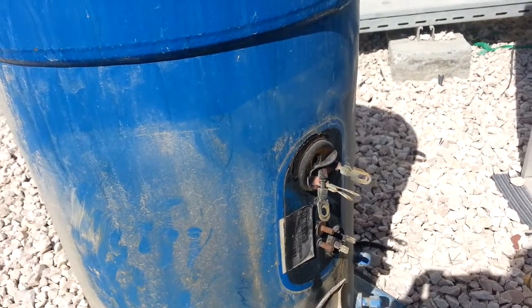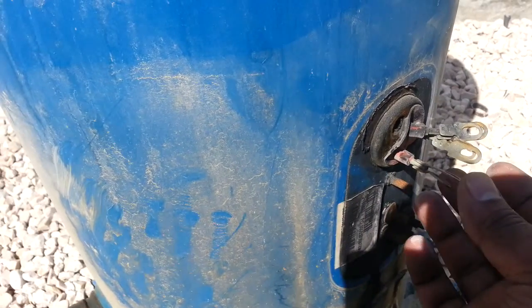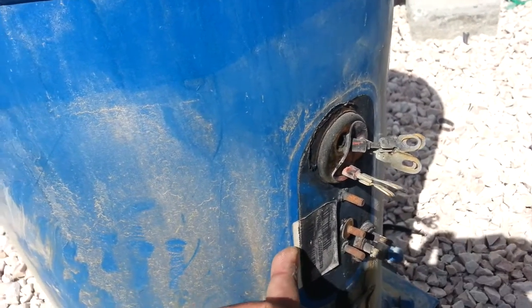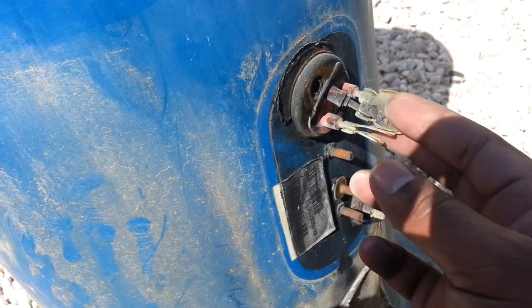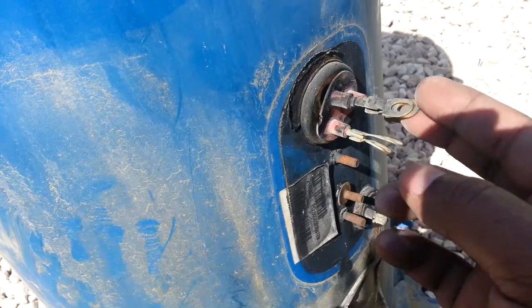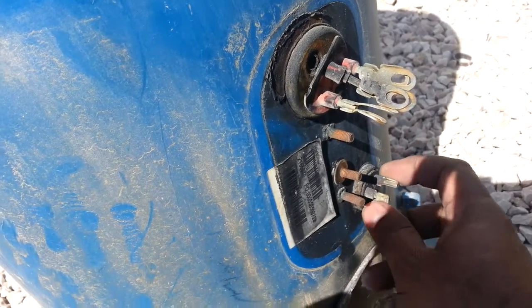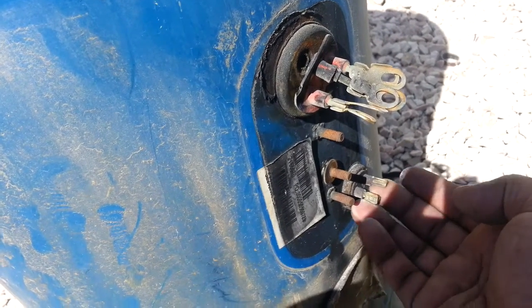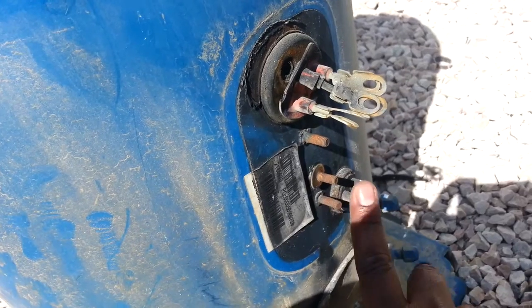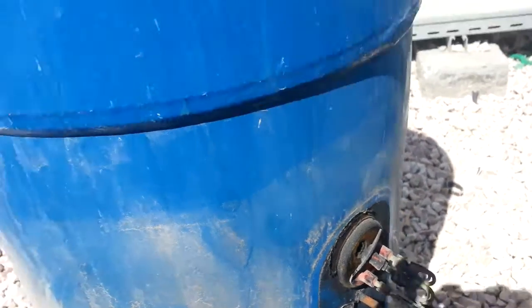Hi friends, this is the second part of my SKM package unit video. Here you can see the SKM scroll compressor and it is already burned — you can see the terminal. There are two sensors going inside that will sense the pressure inside the unit and the temperature.